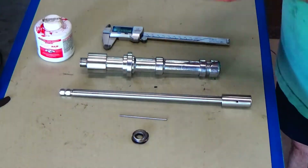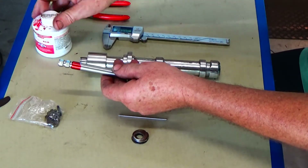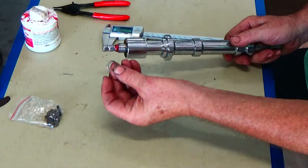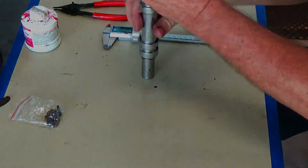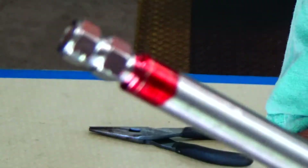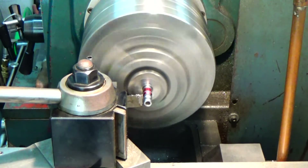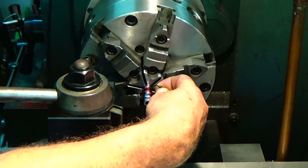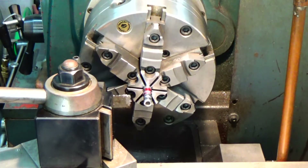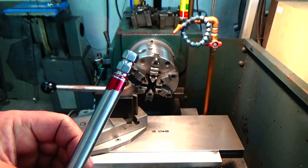I need a way to hold that shaft up into that old housing so it doesn't fall through, so I'm going to machine it for a retaining ring. I'm putting some layout dye on there and assembling everything the way it should go with all the washers in place. Then I'm going to scribe a line around that top washer so I'll know where to machine the groove for the retaining ring. Let's get it over to the lathe and machine that groove. We got that part done.